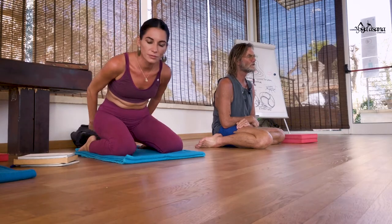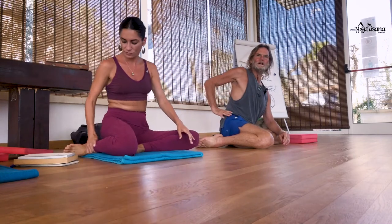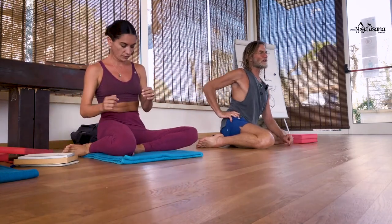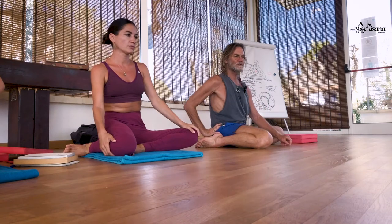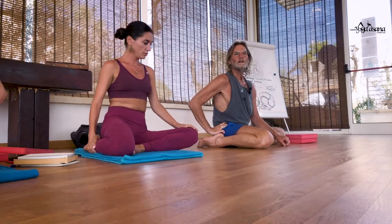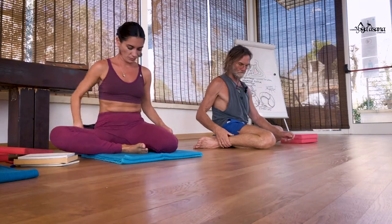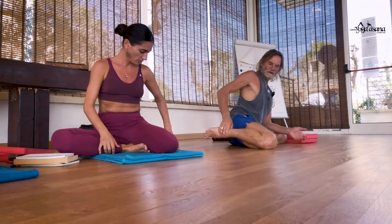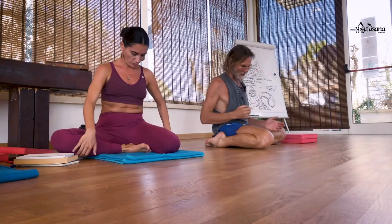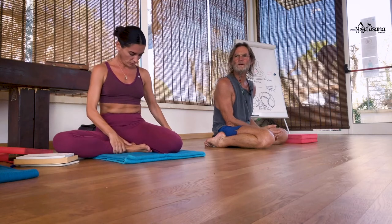Take your right leg out and put it into Janu. So this is a half-and-half — you might find that your left hip raises off the floor, but we try and sit that left hip down. That's what we're trying to do in Trianga Mukha. You can either have the lower leg lateral or the lower leg medial. Half-and-half is a really good homework pose or play pose, even to one-leg Janu.